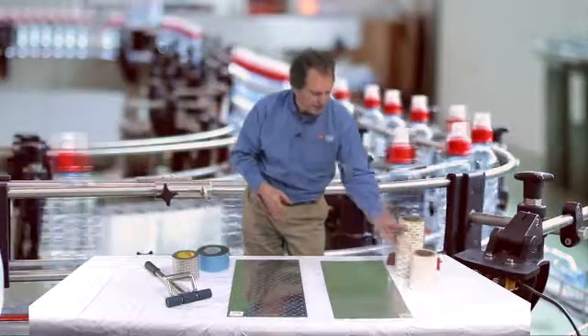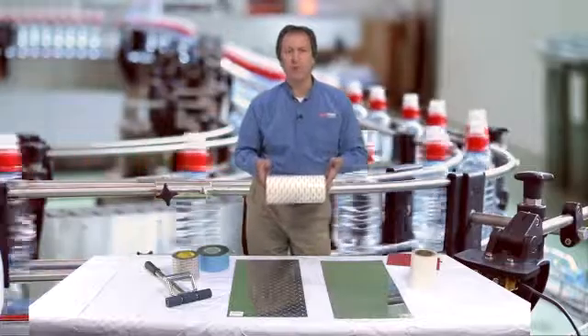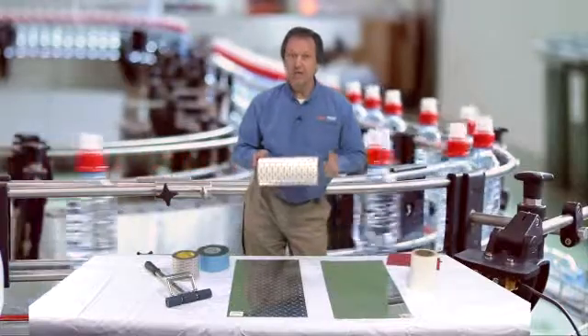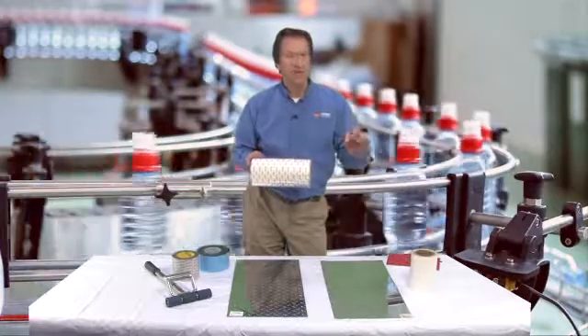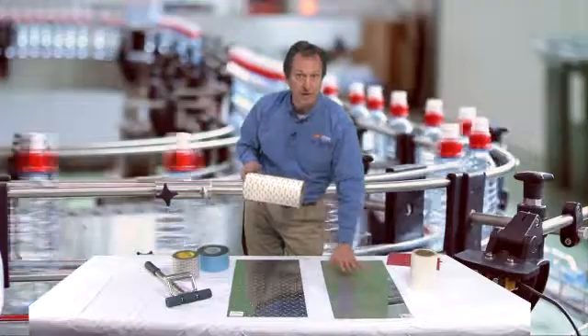Avery also makes a couple of rubber products in their UHA line called an Avery 1191 and Avery 1198. While the 1126 is only 5 mils, these products are 8 mils and 11 mils. Again, it's a transfer tape — a solid mass of adhesive — so you get the opportunity to press a lot of adhesive down into those highs and lows.